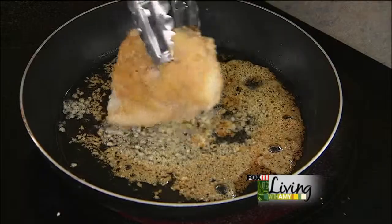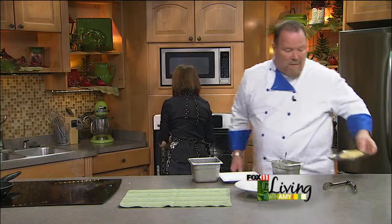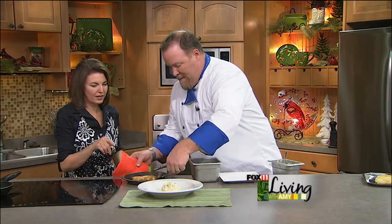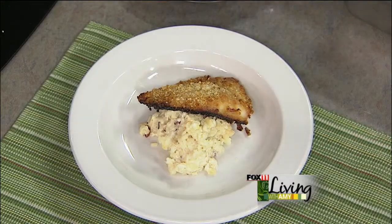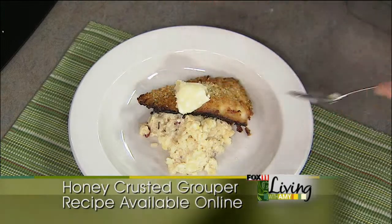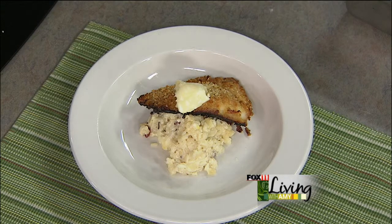So basically we're browning it in the oil on both sides, then onto a cooking sheet it goes into the oven to finish cooking. Right on top of the risotto it goes. Then we're just going to grab a scoop of the honey butter and set that right on top, and that'll melt down over. Oh wow — that looks fantastic. And it's always on the menu at the club.